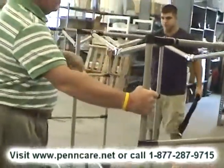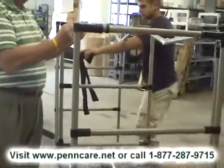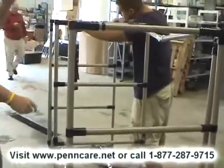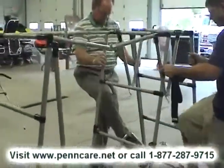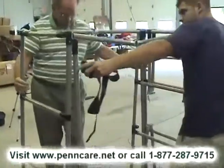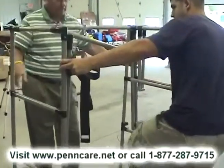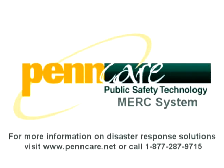The racking system allows for the racks to be stored and removed from a trailer and/or a small room, allowing for storage and transport of equipment and greater operational efficiency within a trailer. When the racks are removed or collapsed, the walls are free from obstructions, whether in a room or a trailer, so other operational equipment can be stored. For more information on the MERC system or any of our fatality management equipment, please feel free to contact us at 877-287-9715 or at our website at www.pencare.net.